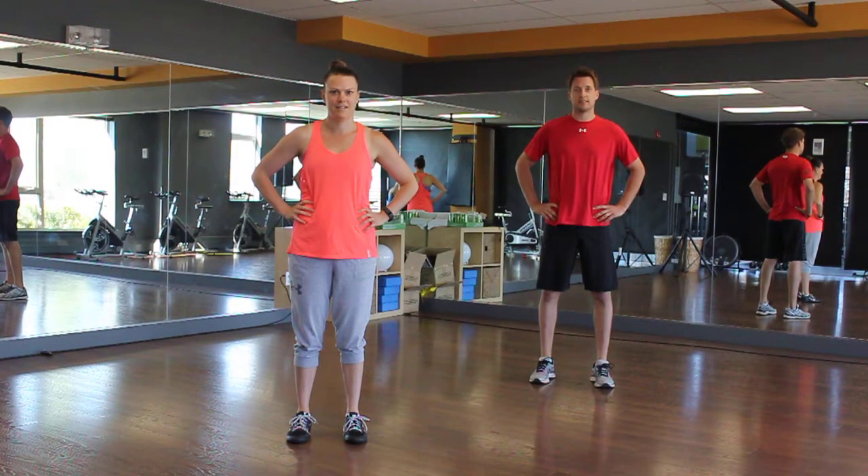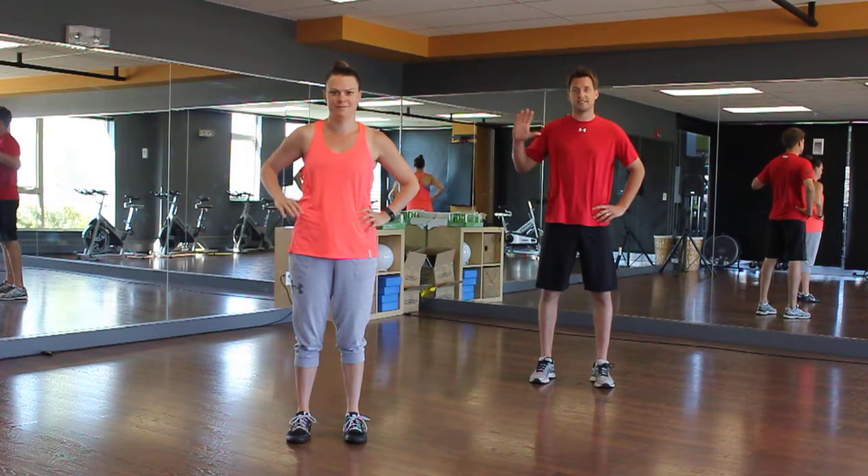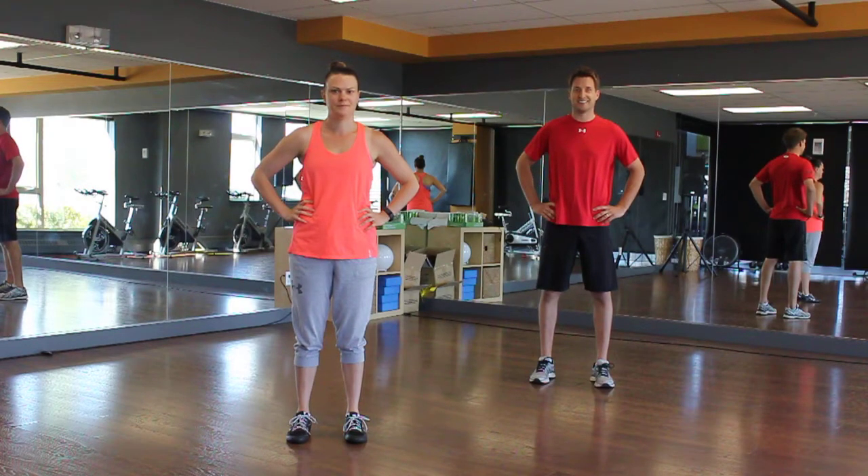Hey guys, welcome to your 30-day challenge. We're doing your warm-up, which you're going to do every time you do a workout. We have Tiffany in orange and Trevor in red. We're going to start out with a five-minute warm-up.